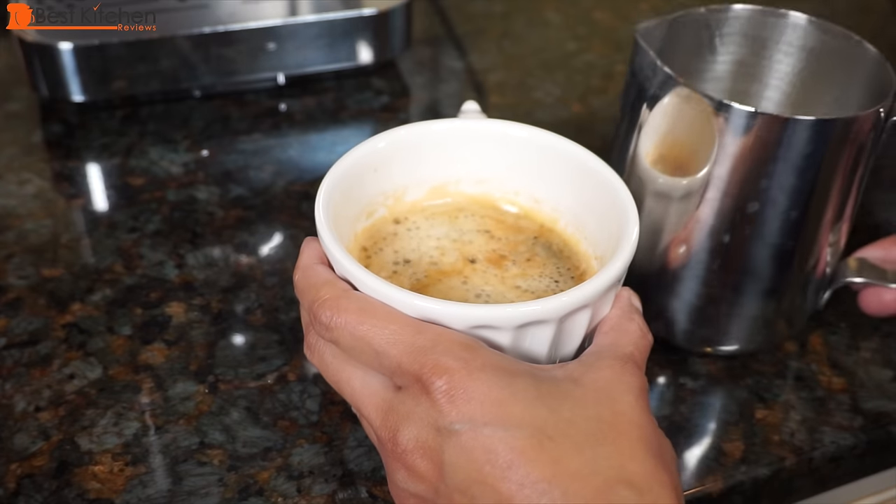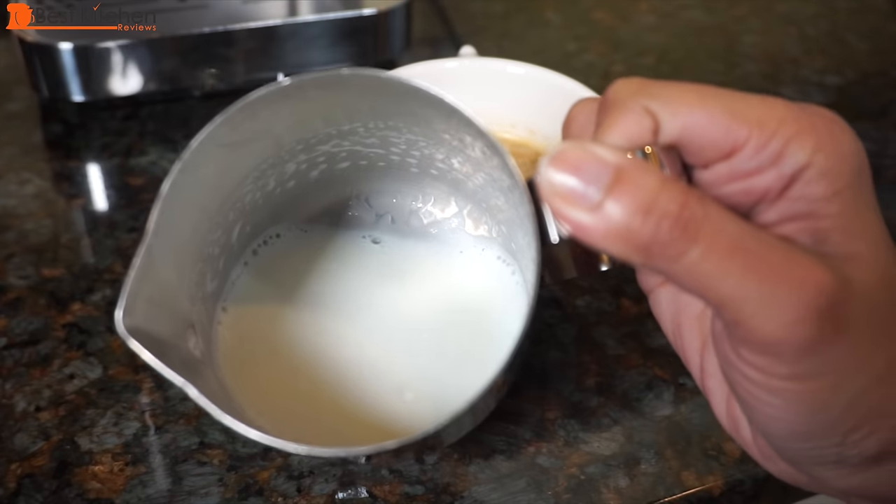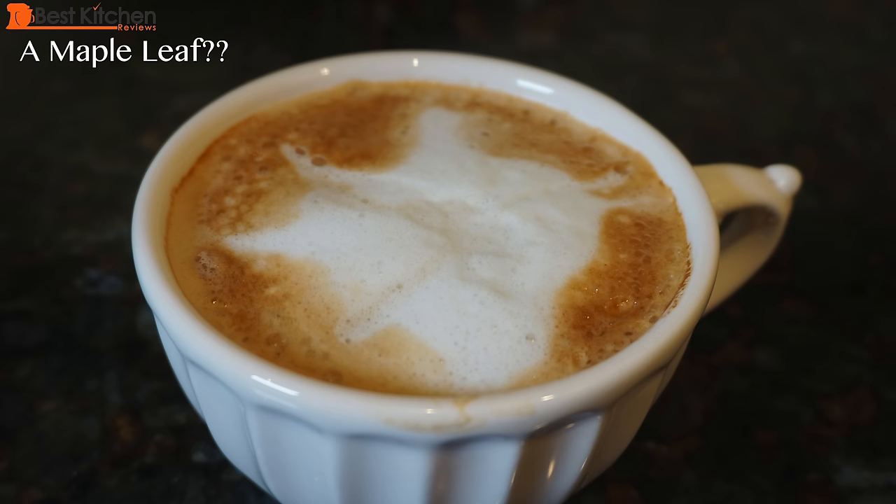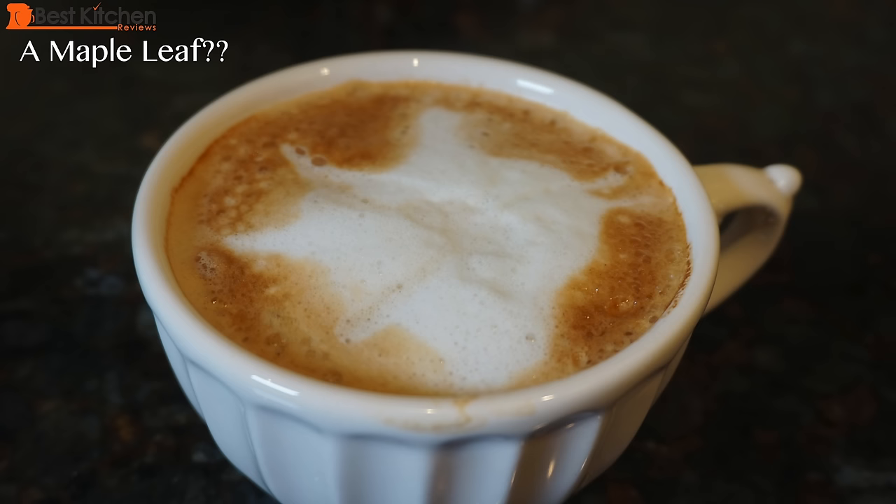Tap the pitcher to settle the milk and roll it around lightly to incorporate the foam and milk. Now make your best attempt at latte art. I'm definitely not a barista, but with lots of practice you can make beautiful latte art. There are a lot of good videos on how to make latte art, so I would suggest watching them.